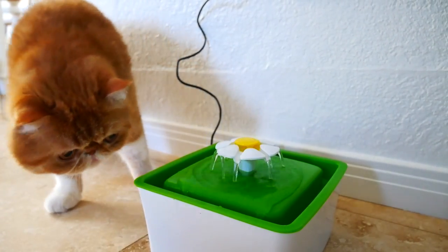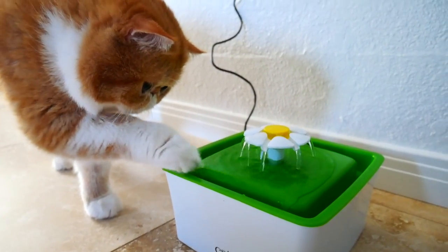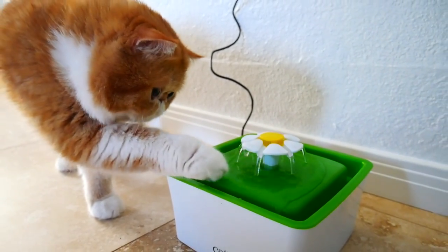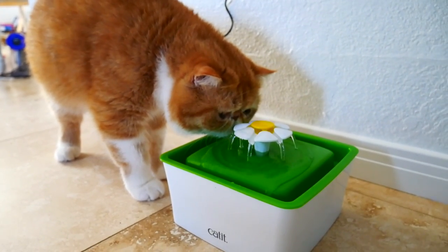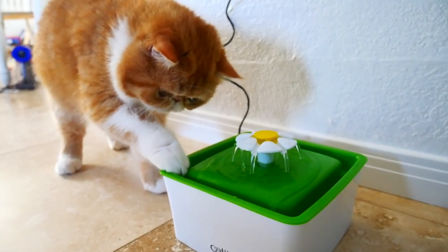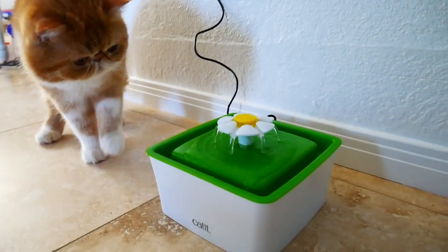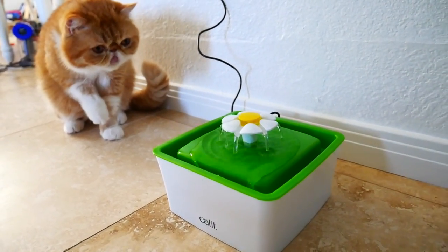You wanna try it, baby? Don't play with the water, Robbie. It's for drinking. Sven, where's Sven? It's just water, honey.